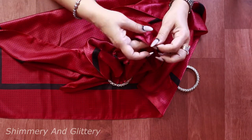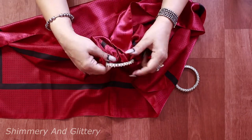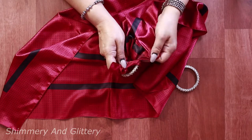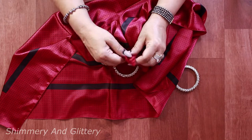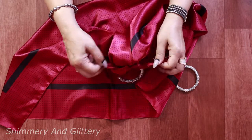Push both edges through the bangle. Collect the cloth towards the base where you are going to tie the knot. Now secure the ends in a knot.